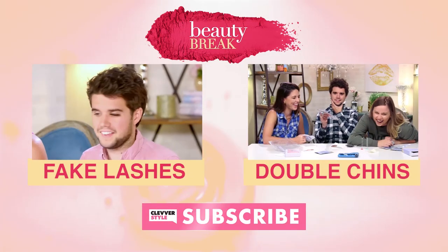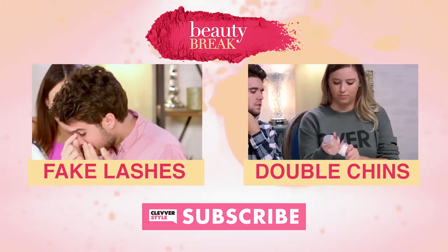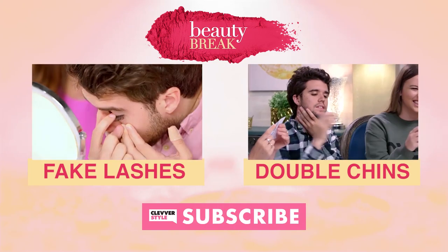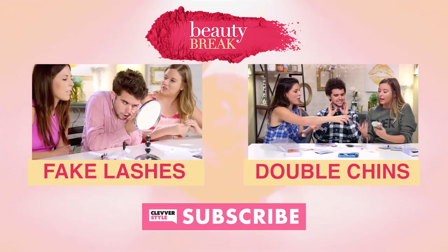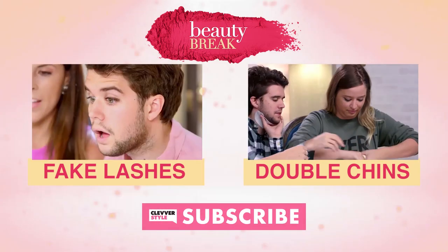Was this episode not weird enough for you? Because we also made Spencer try some fake eyelashes and he looks beautiful. But you know when he looked even more beautiful — in fact we all did — when we tried to get rid of our double chins. It was pretty amazing. It didn't work. It was amazing.